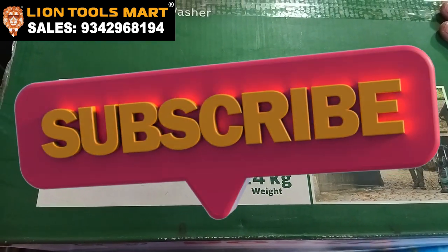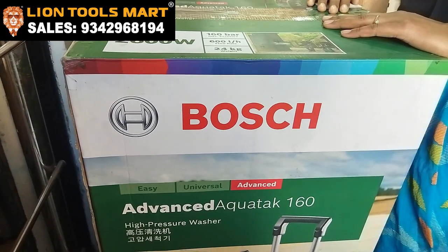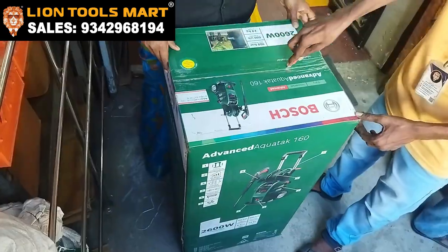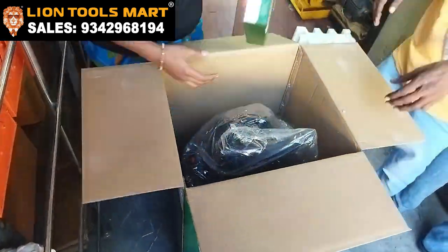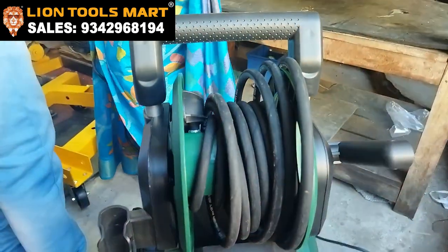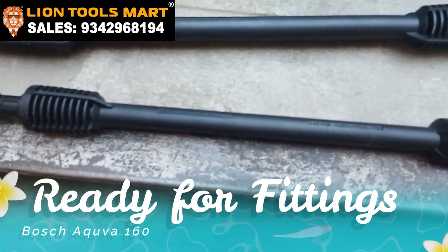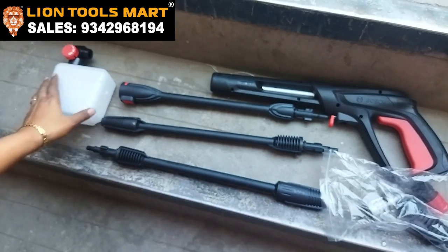We are looking for 24KC and we are going to get a demo for the customer. We are going to fit the connection.